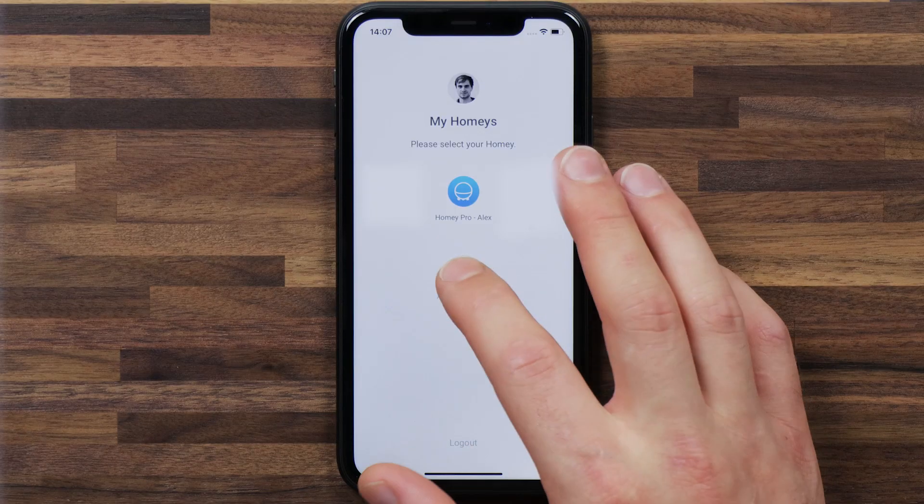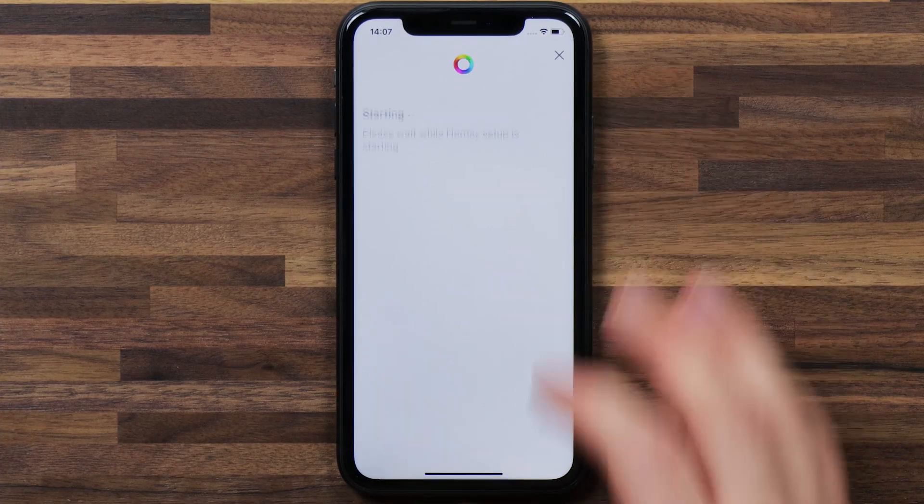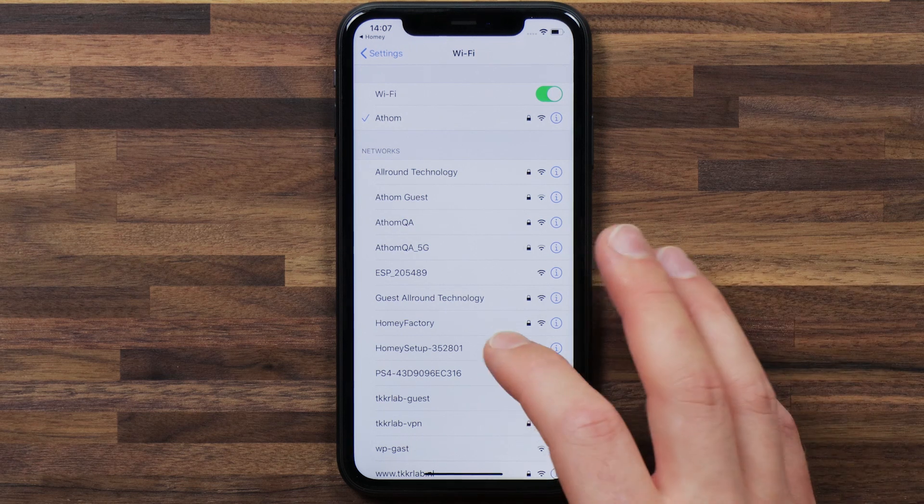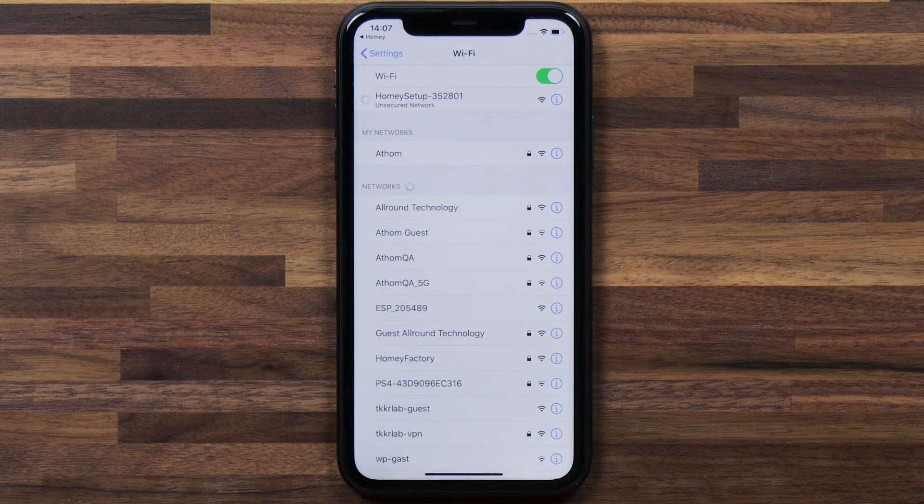Now that Homey is in Wi-Fi setup mode, we can easily connect to it as if you're connecting to a new Homey. I'll hit Add New Homey and tap on Setup Homey. You're going to want to connect to the Wi-Fi — you'll find a Homey setup Wi-Fi in your Wi-Fi list. You can tap on that to connect.